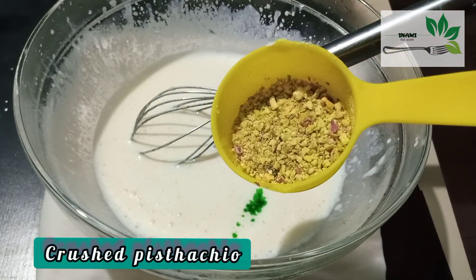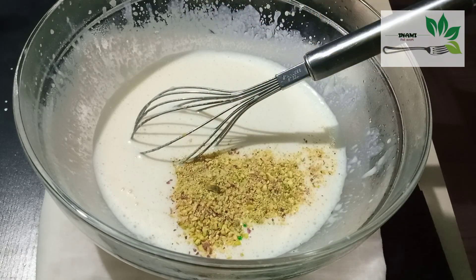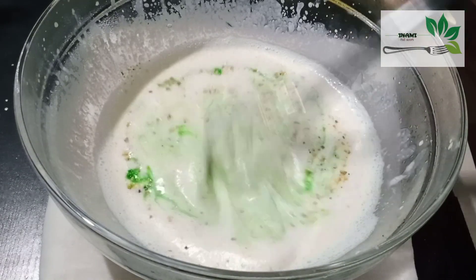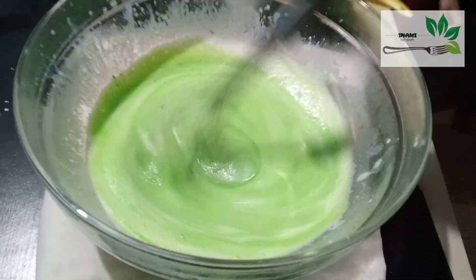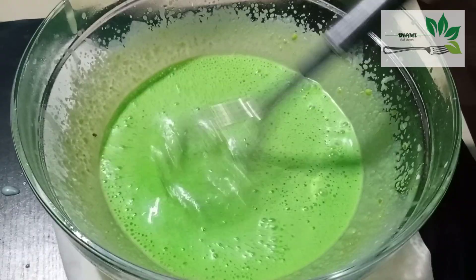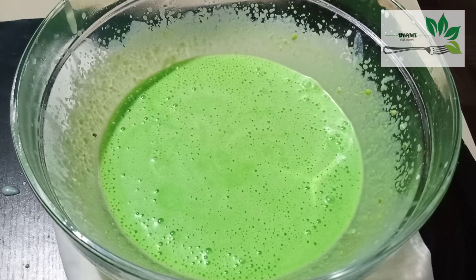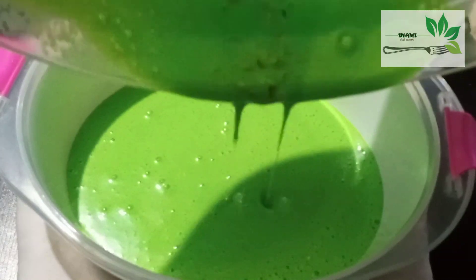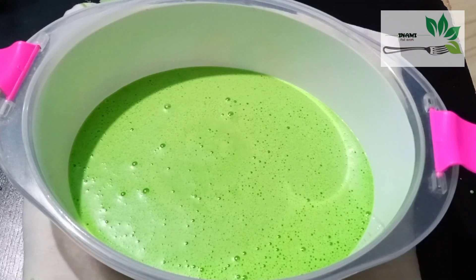Let's roast and crush the pista. Use the pista with your hands. Add the pista color and the green color essence. I am using the Pista mix. This mix is made in a container — you can put it in an airtight container and wrap it.